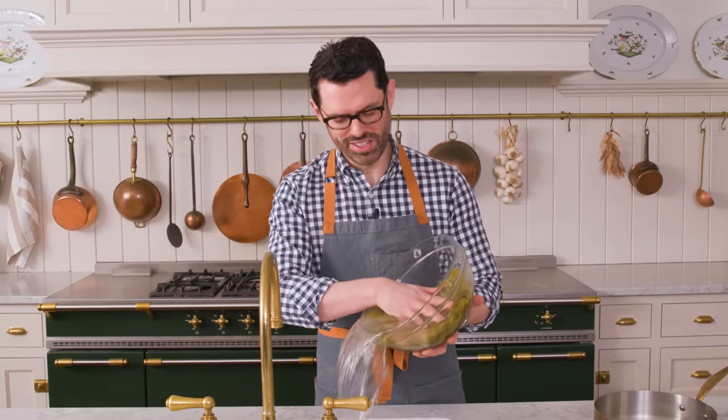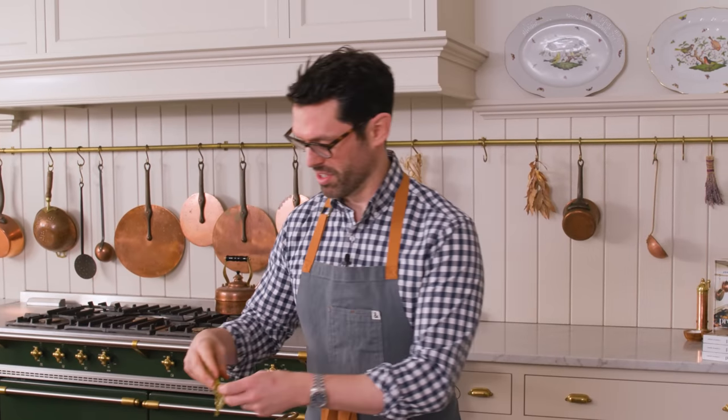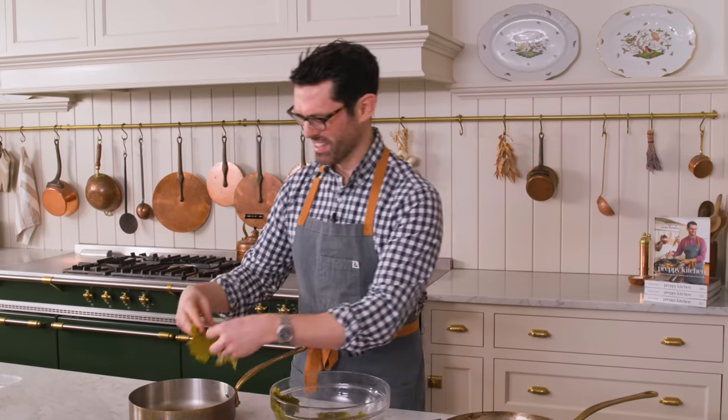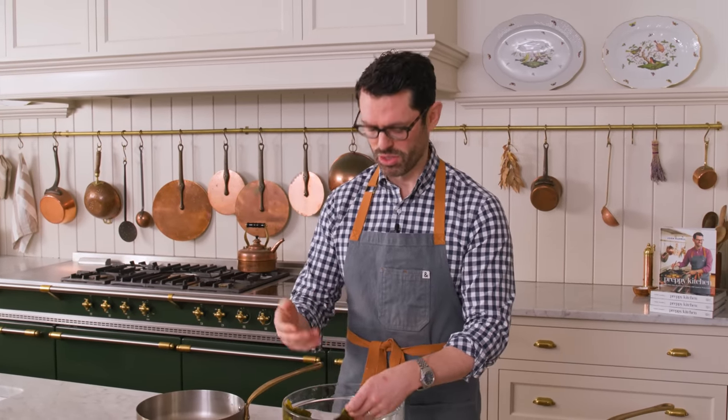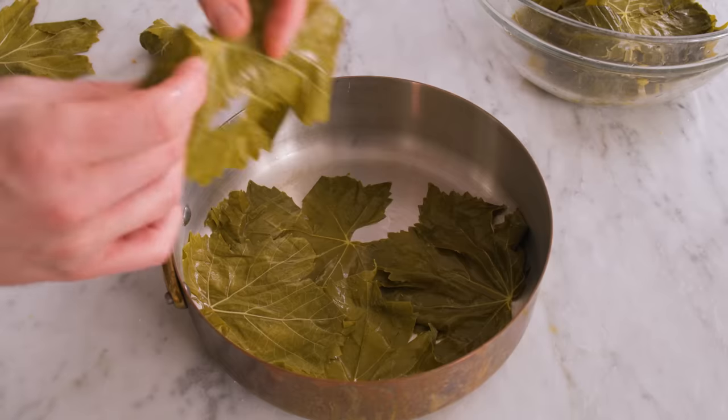Drain your grape leaves now — all that water gone. I'm working in a 12-inch-ish skillet. I'm gonna line the bottom with several grape leaves as my base. If you had any ripped grape leaves or some that are super wrinkly, use them for the bottom. It's like a nice little blanket — like that one with the hole in it is a perfect one to use for the bottom.